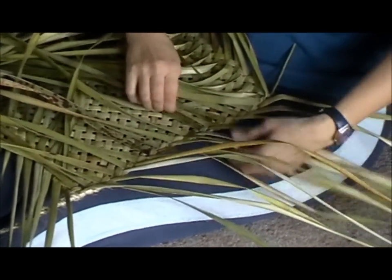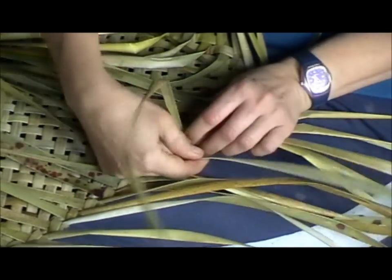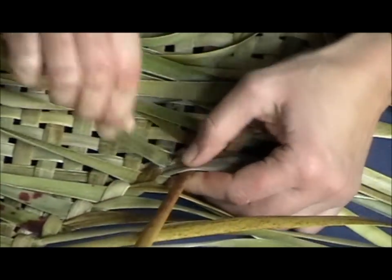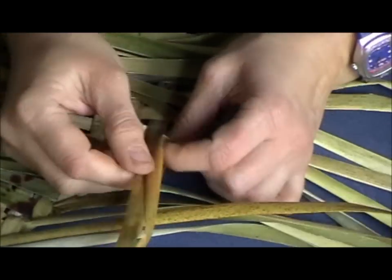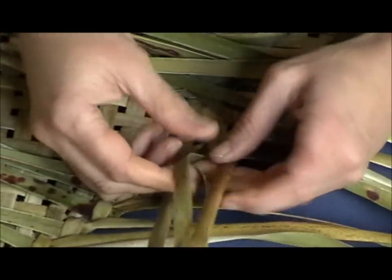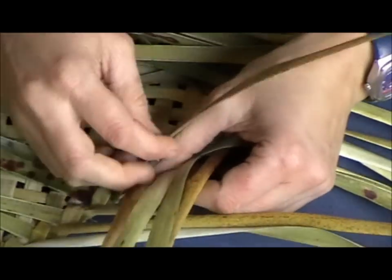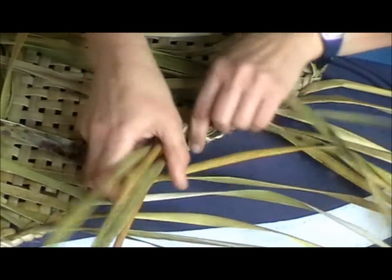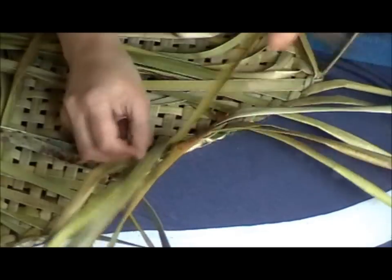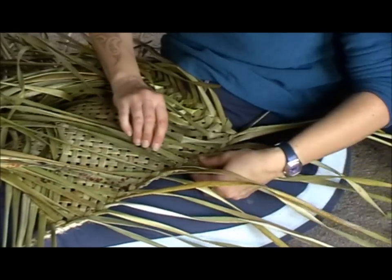From your single lock you just start anywhere really and weave it back up like so. If you have done a single flat base kit, this should be familiar. Then you end up with something like this. I'll go back and do it one more time.